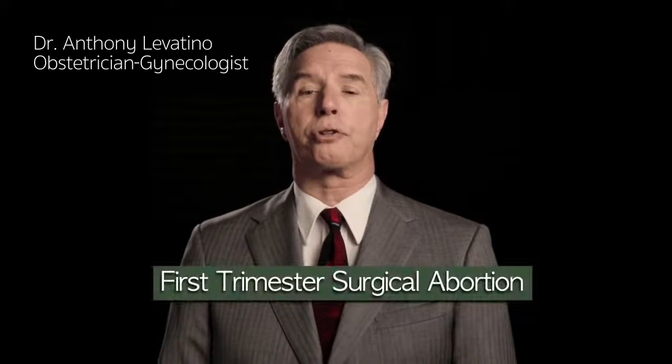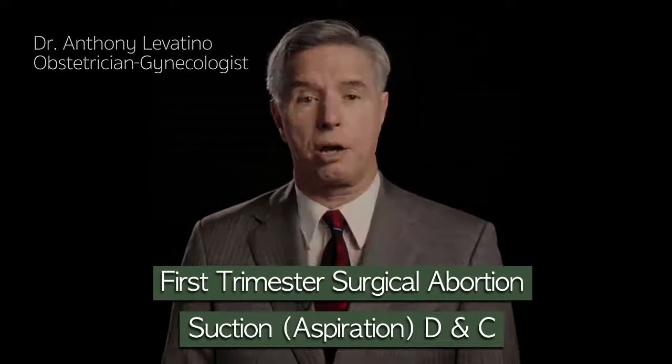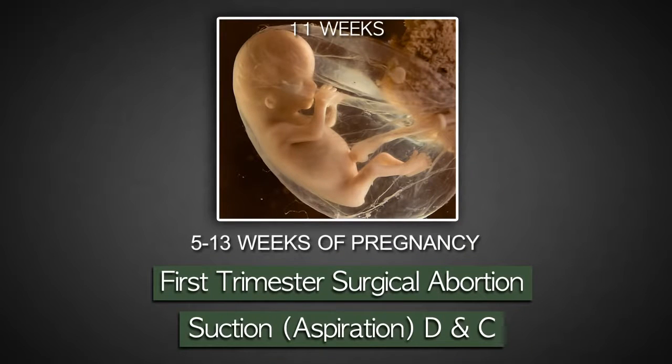My name is Dr. Anthony Levatino. I'm a practicing obstetrician-gynecologist, and I've performed over 1,200 abortions. Today I'm going to describe a first trimester surgical abortion called suction D&C, dilatation and curettage. This is the most frequently performed abortion and is used typically from 5 to 13 weeks of pregnancy.